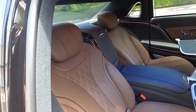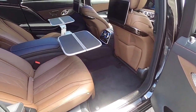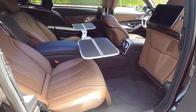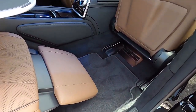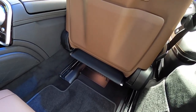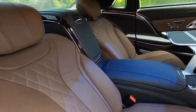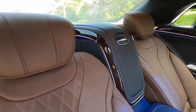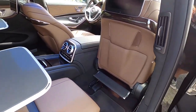Before we hop in the front seat and take the Maybach for a drive, I just want to show you the chauffeur mode. You hit that button — the little man laying down — and the front seat starts to move forward. You can see the rear seat reclining, the leg rest coming out, and there's the foot rest. You can move the leg rest up a little bit more. The rear seat reclines a lot more than your regular S-Class with the rear executive seating package. Plenty of leg room for even someone over six feet to just sprawl out.